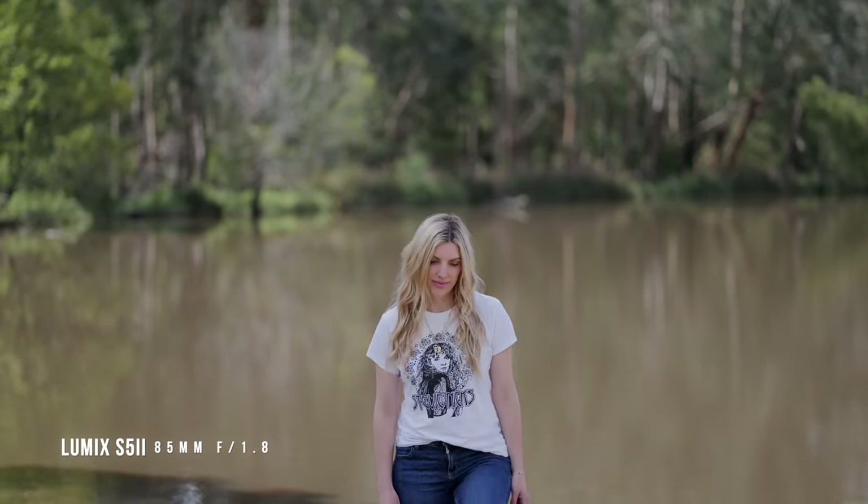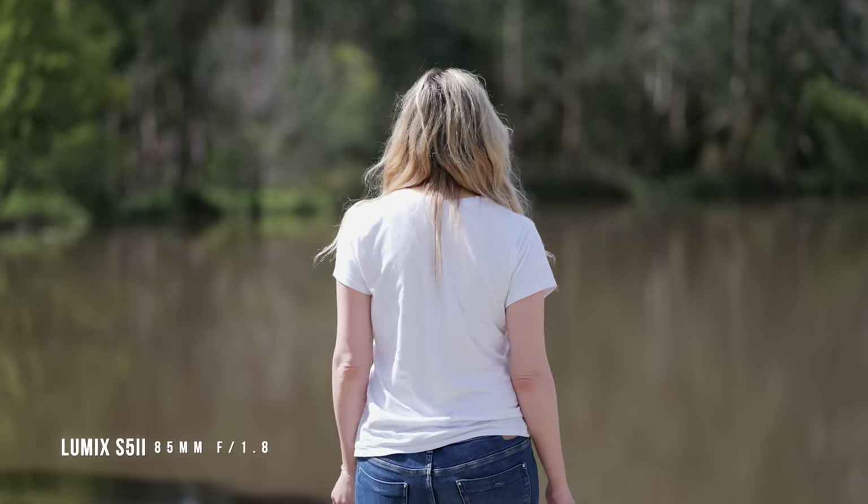Over to the 85mm f1.8. If you want the background completely blurred out, this is the lens to buy, and the autofocus has no problems keeping up.